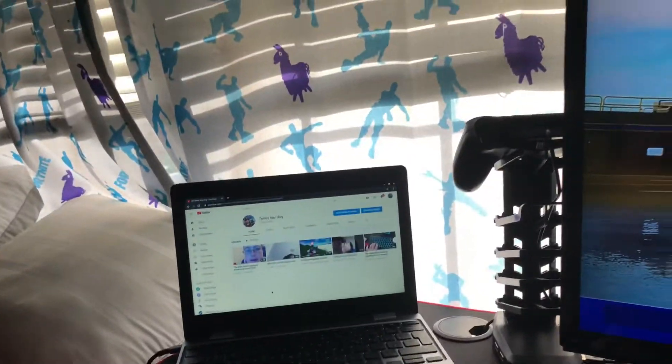Yo guys, it's Teenie Tiny Dog coming back with another video. Today's video I'm gonna do a setup video. The reason why is because the last one I couldn't delete — I tried to but it wouldn't let me. So I'm just gonna do it. I'll grab my phone over here and just give you guys an overview of the setup. Let's get right into it.